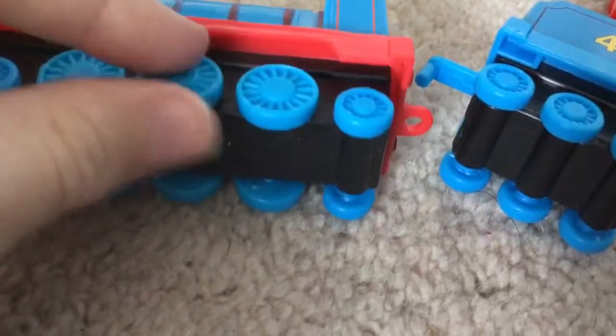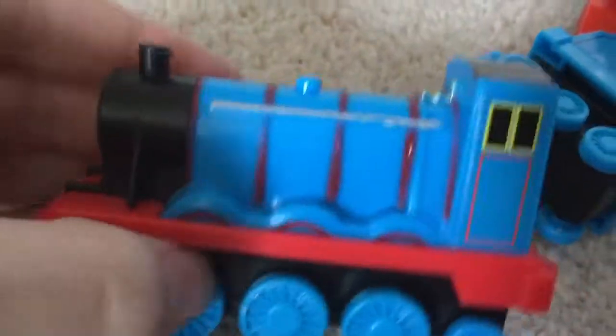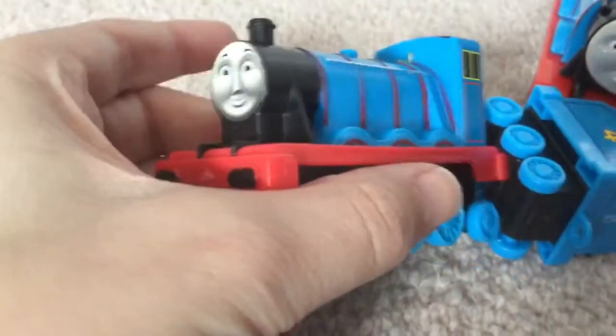Hello guys, I've got Gordon here. This might be a knock-off because it's a bit cheap and nasty, so please tell me if this is a knock-off. It came in a book but it did have info on it, so it might be a cheap and nasty licensed item.